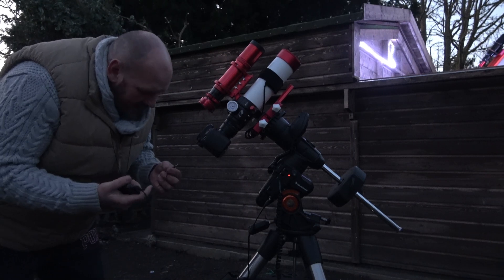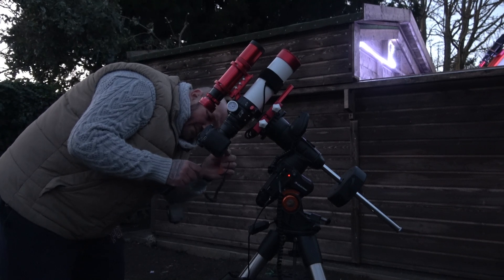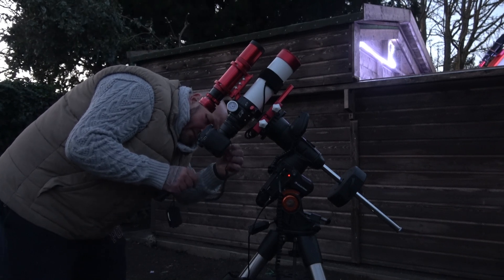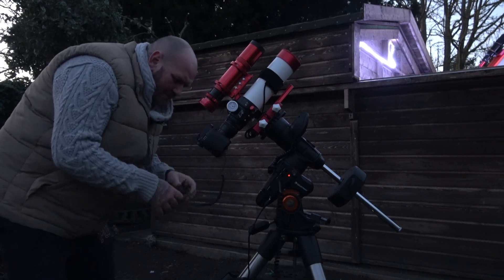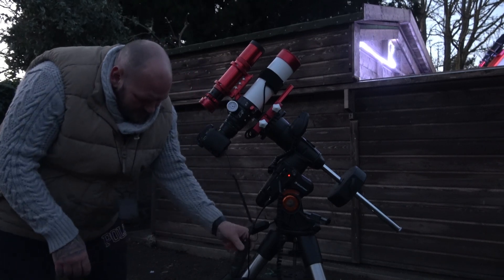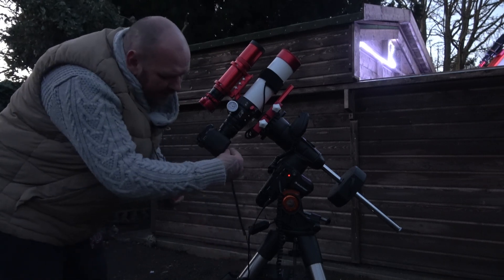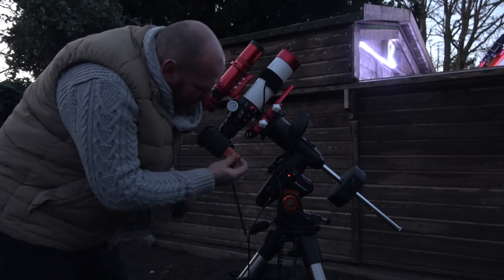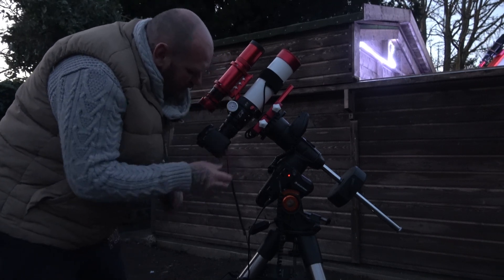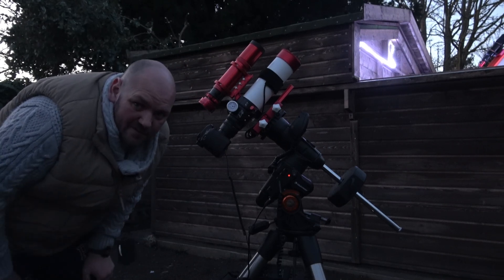So we're going to get the little snapper all plugged in so we don't have to worry about it — get it set up, and then we can automatically take our pictures. I've got a couple of targets planned for the night, let's go and have a little look and see what we've got.